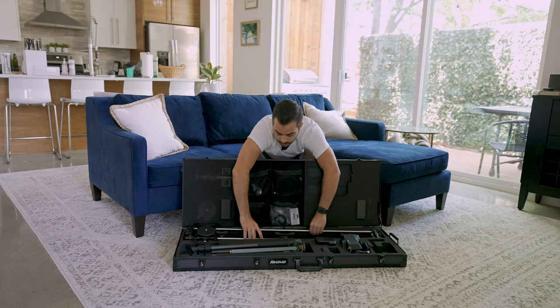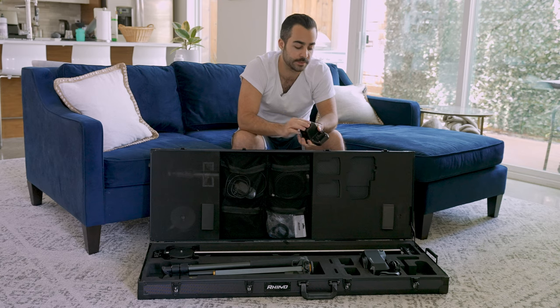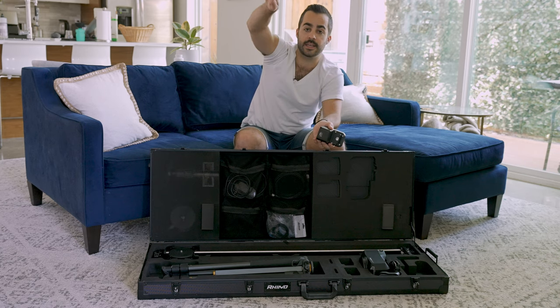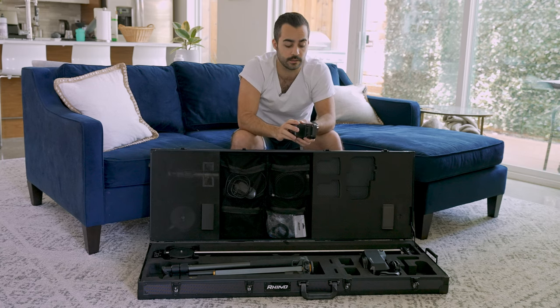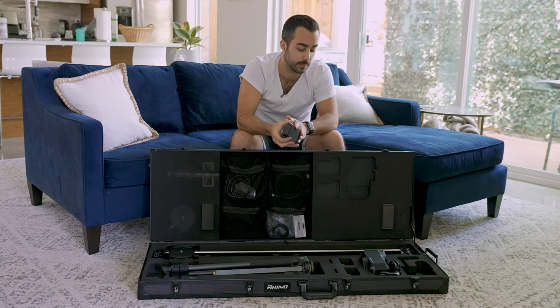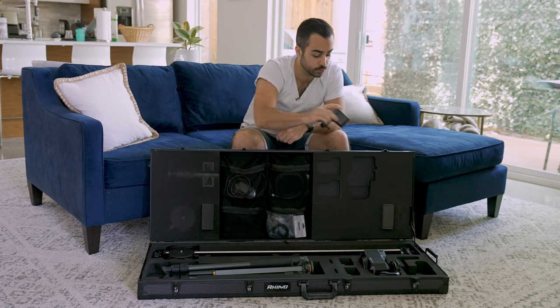Next we have the high-speed motor. They make a high-speed motor and a high-torque motor. The high-speed motor gets you from point A to point B faster on the rail system. The high-torque motor allows you to put the rails at an incline and have your camera do vertical or diagonal camera moves, though it doesn't move as quickly. We haven't needed inclined shots yet, but we're definitely planning on picking up a high-torque motor in the future.